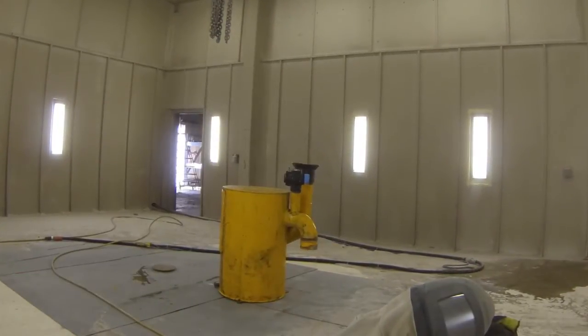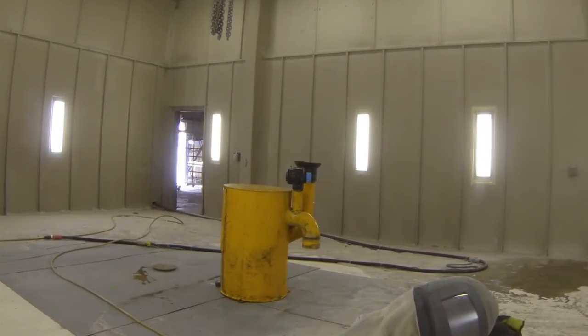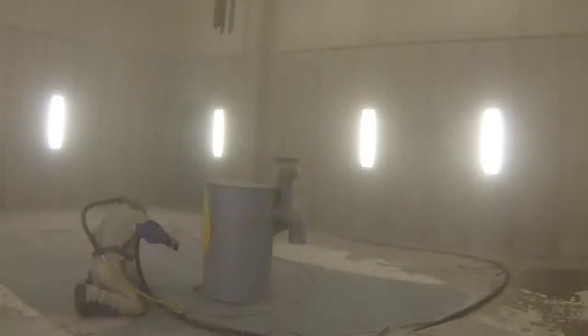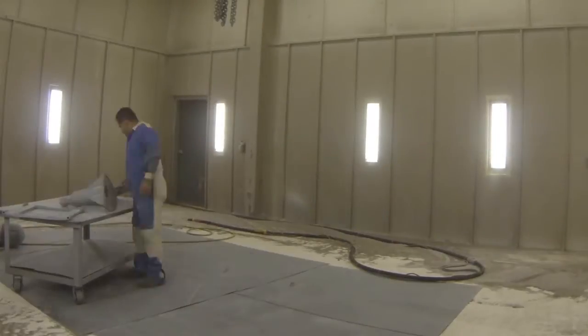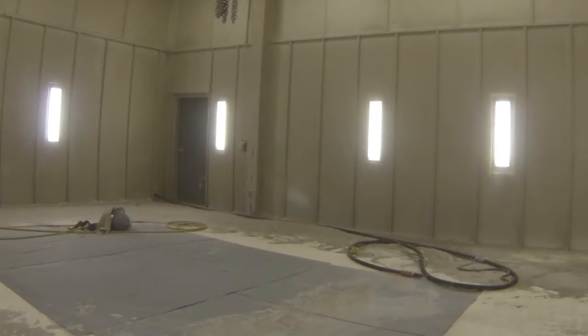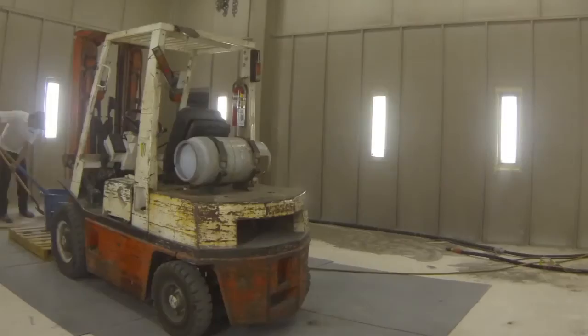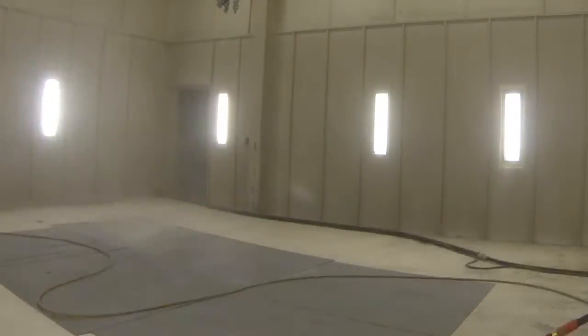Removing the paint and sandblasting your components will allow us to do a thorough inspection of the unit and identify any problems with welding or stress fractures within the unit. Then proper repairs can be made, or proper additions or subtractions of metal componentry, prior to reassembly.